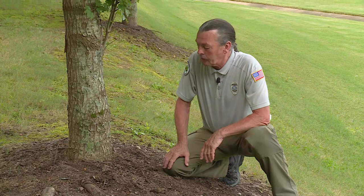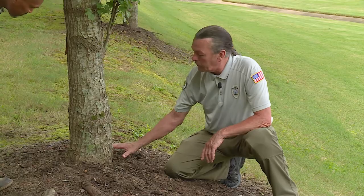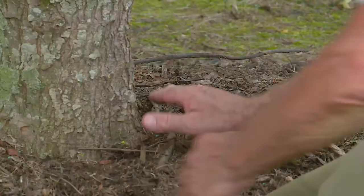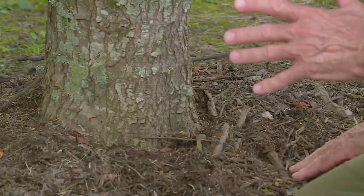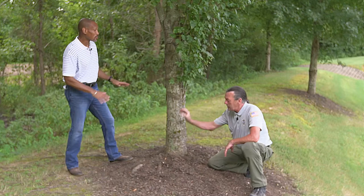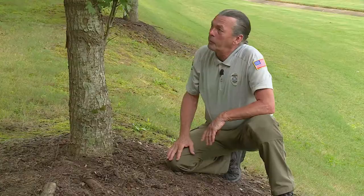Don't use an ax or a chainsaw. Use hand tools so you don't cause damage to other parts. Then come over to the other side and work on roots closer to the trunk, because you may have two sides of the tree potentially being girdled. Cut those off — you don't want to go crazy cutting all the roots, but you'll have to for the tree's health.